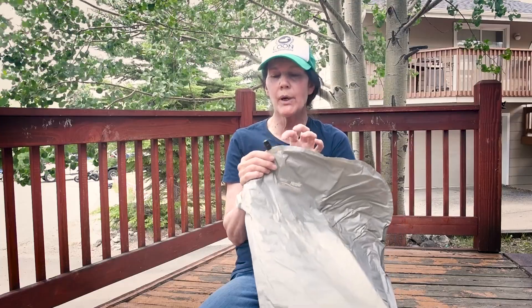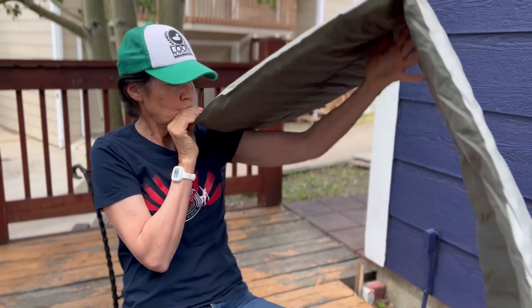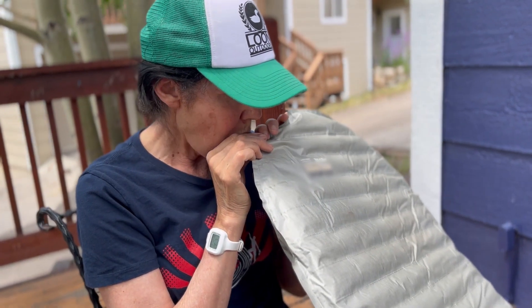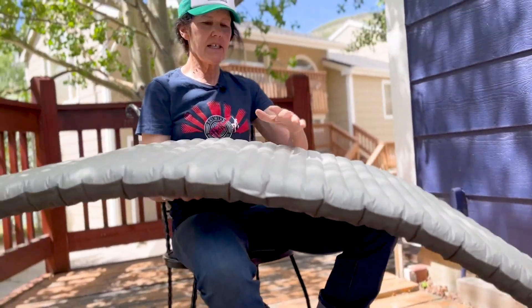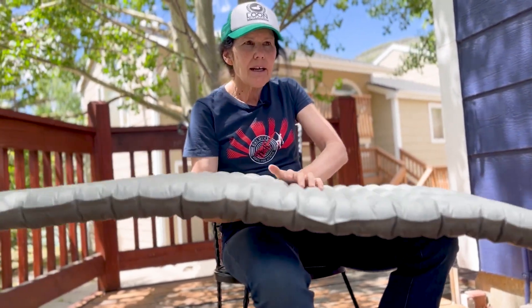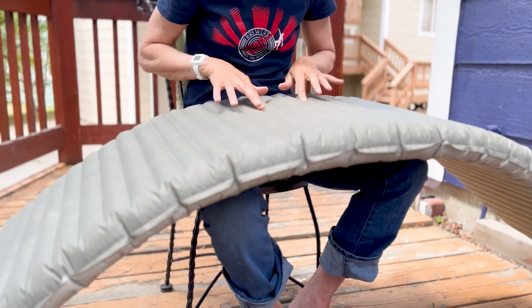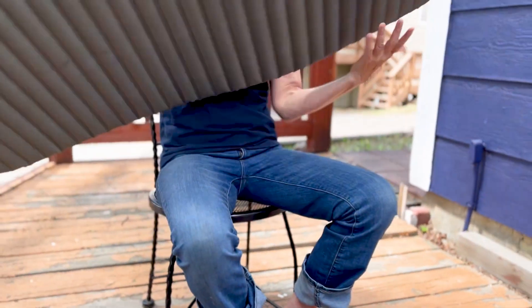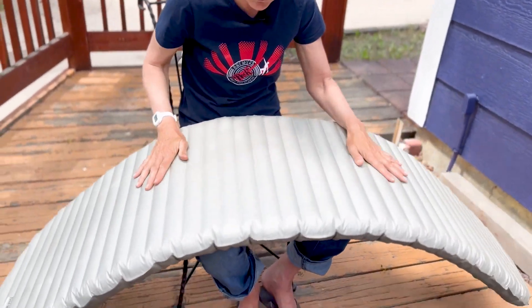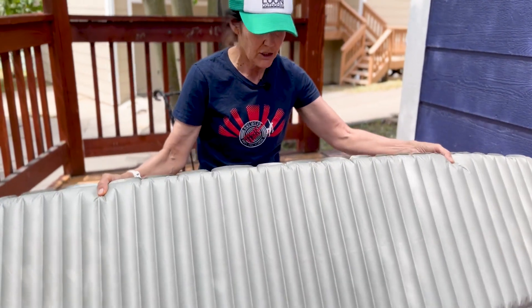Let's give this a blow up. The new one actually has a one-way valve so that the air doesn't escape. Here's the Therm-A-Rest X-Therm, blown up now. It does have a heavier duty 70D material on the bottom to make it more durable, and the top is 30 ripstop. As you can see, I've had this for quite a few years and it's in great condition.